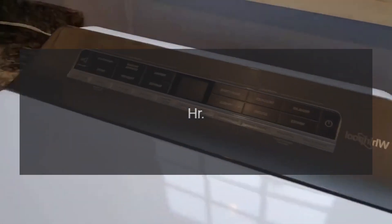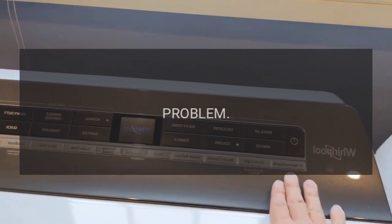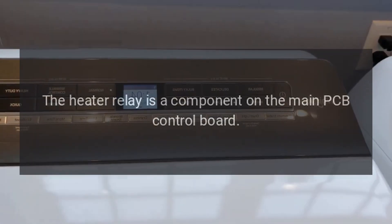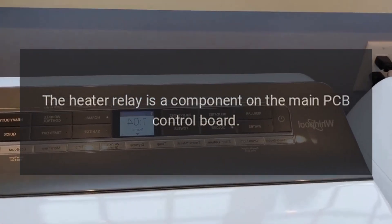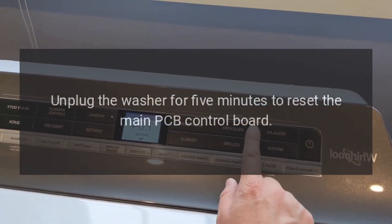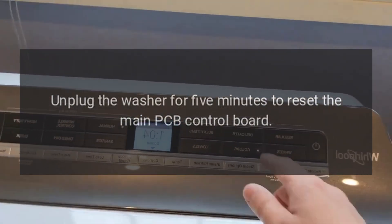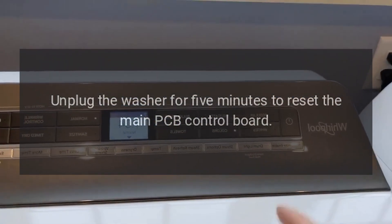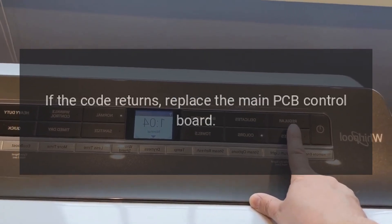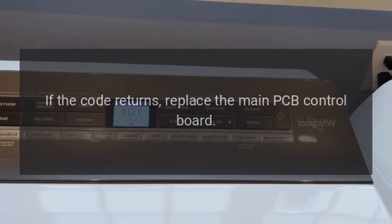Code Our — Heater relay failure. The heater relay is a component on the main PCB control board. Unplug the washer for 5 minutes to reset the main PCB control board. Plug the washer back in. If the code returns, replace the main PCB control board.